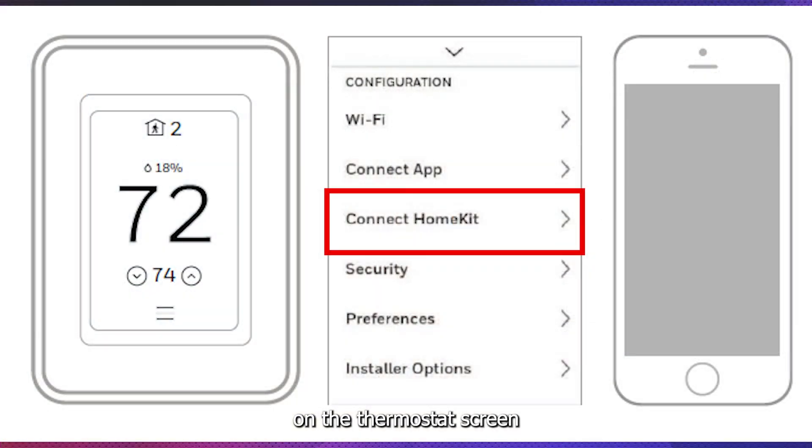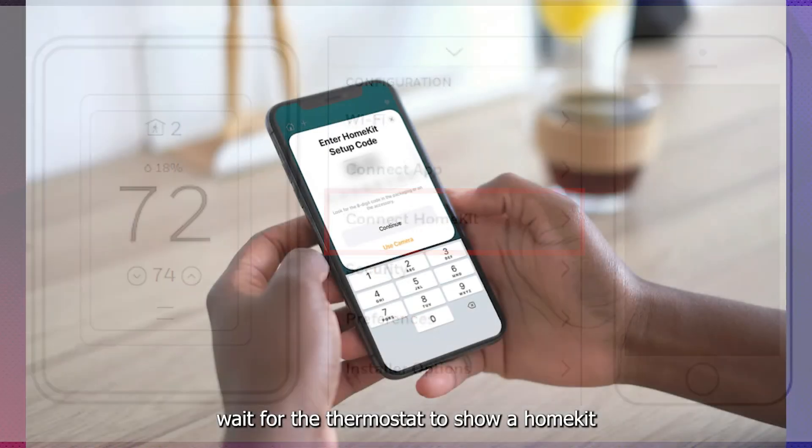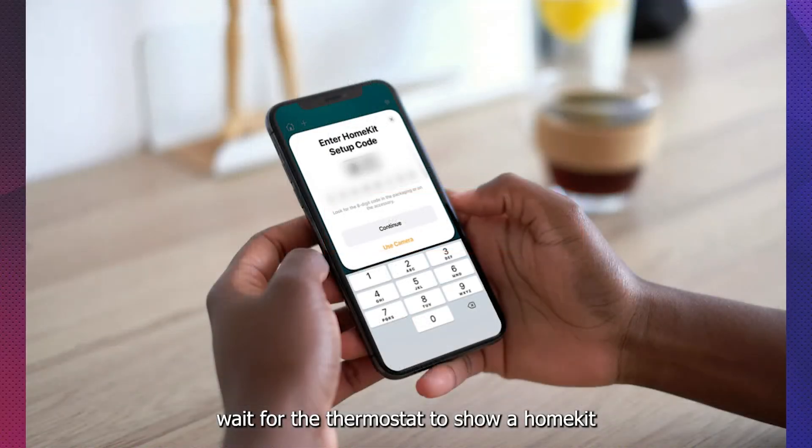On the thermostat screen, go to Menu, then select Connect HomeKit. Wait for the thermostat to show a HomeKit setup code or QR code.